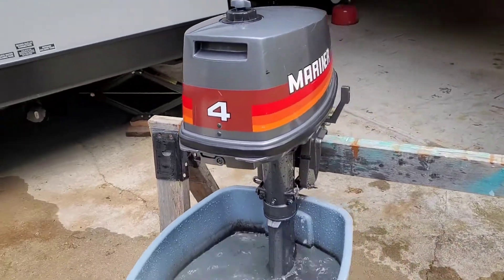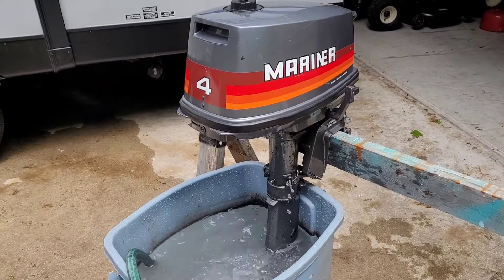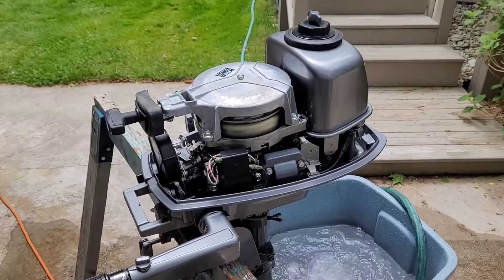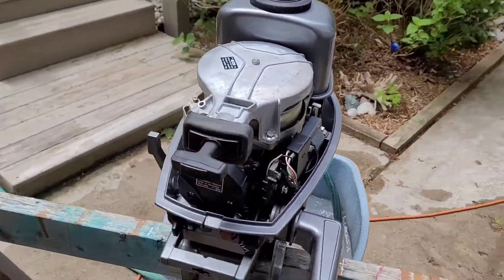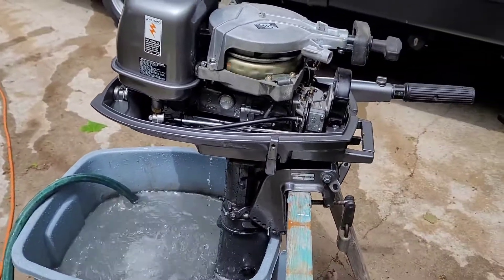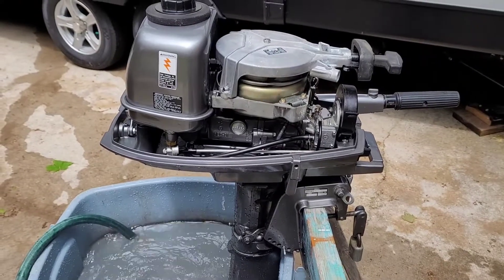Kind of worried about the fuel petcock — seems like it was leaking a little bit. Tightened the nut on it and seems to be okay now. It idles down quite nicely. What I'm going to do next is shut the fuel off and let it run out. Pumping water. Got a new impeller coming anyway, then I'll leave the fuel tank.